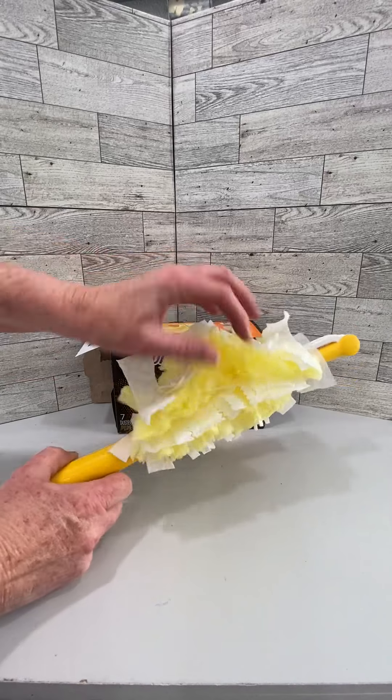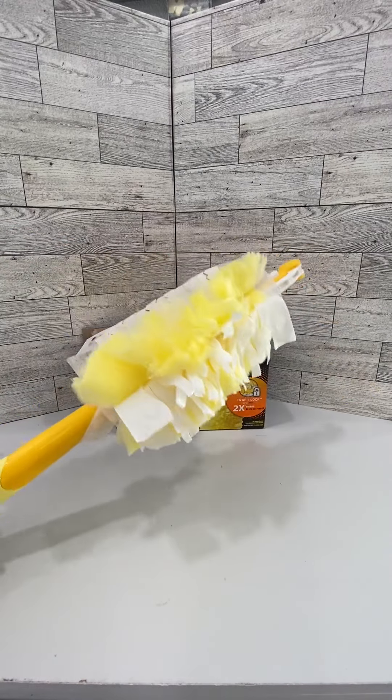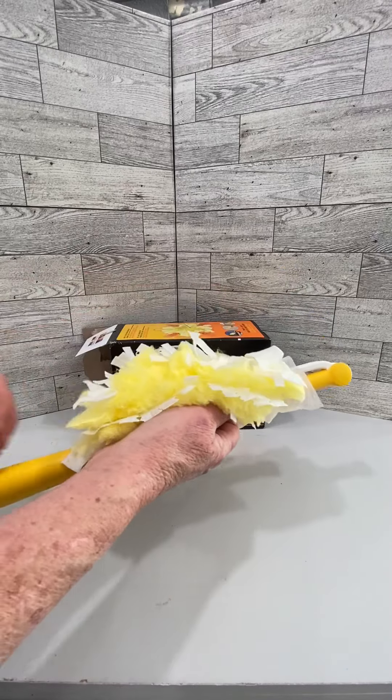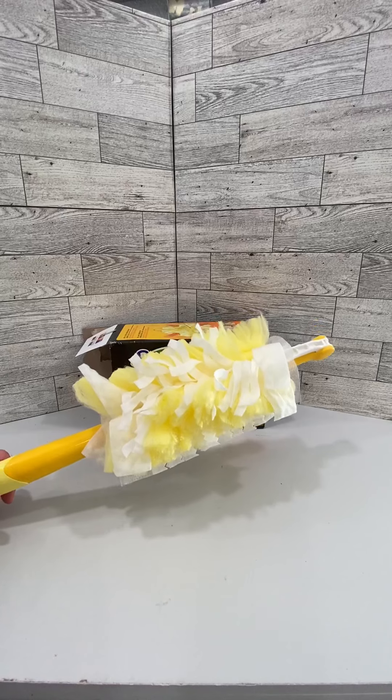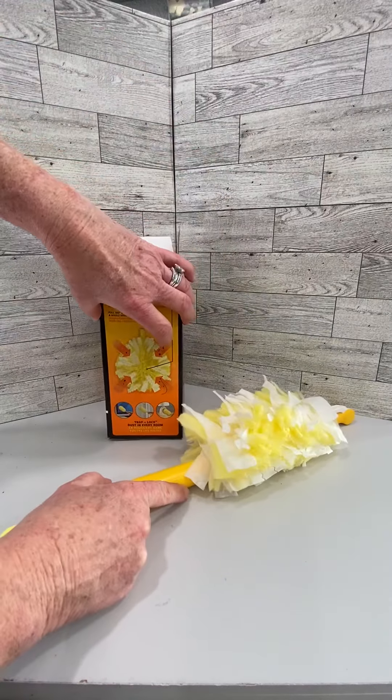It sticks in the fibers of the Swiffer. You can shake this thing around and it does not let the dust come back out. When you're done, you simply slip it off, throw it in the trash, grab another one, and continue on your way.